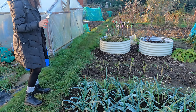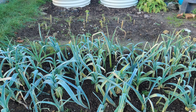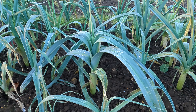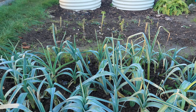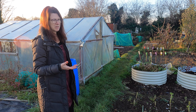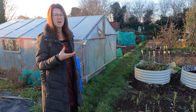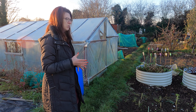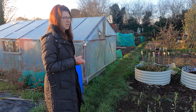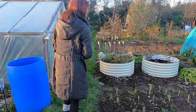My leeks are coming on absolutely fantastically. I haven't dug any yet — I've been putting it off to let them get a little bit bigger. Leeks are such a good staple, really easy to grow, and really good for the hunger gap time when there aren't so many things on your allotment. They're incredibly versatile — you can use them in place of onions, in risottos, omelettes, stews, I've even got a leek curry recipe. If you've not overwintered leeks, it's really worth thinking about. They're incredibly hardy and we really love them.